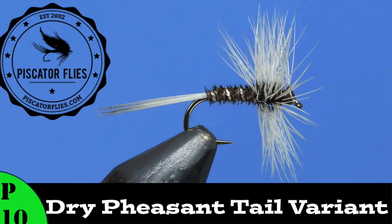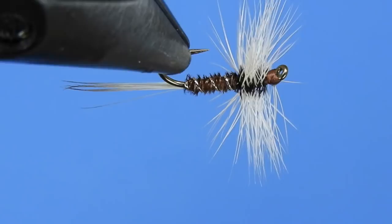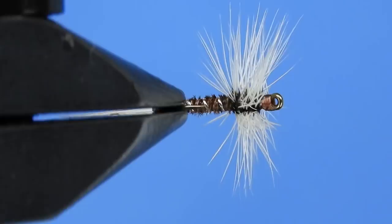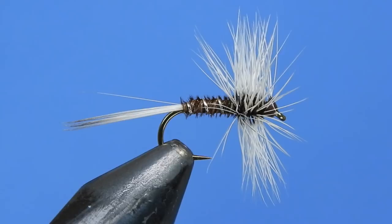Hey fly tyers, Darren here — welcome back to another fly tying tutorial. Today I'm going to be showing you a pattern called the Dry Pheasant Tail Variant. This is actually an evaluation fly from the IFFF in their fly tying skills program, and this one is one of the bronze level flies. If you're not familiar with that program, you do need to be a member of the International Federation of Fly Fishers, and they offer awards for different levels of fly tying. I've recently embarked on that journey, so here's one of the flies I'm starting with.